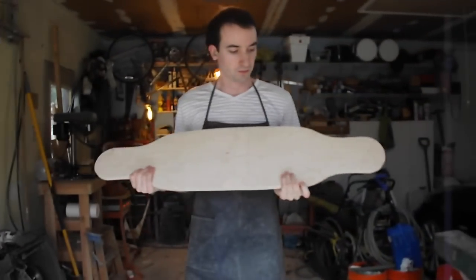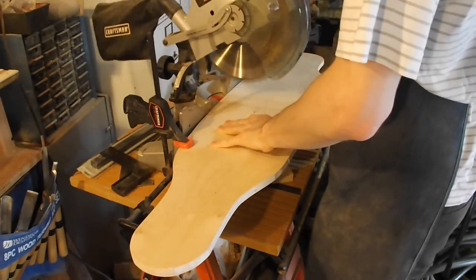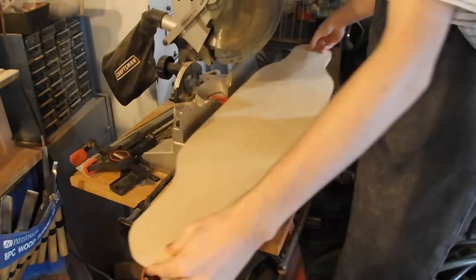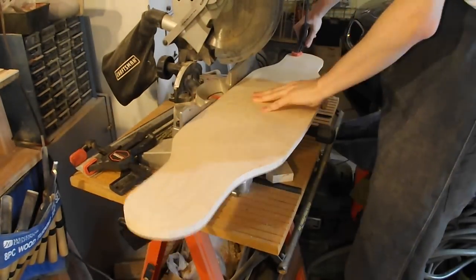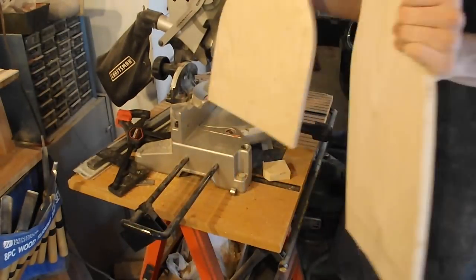I started the project with a blank longboard deck. I actually made this board from scratch, so if you're interested in building a longboard too, you can click on the screen and it'll take you to that video — I'll also link it in the description. The first thing I did was cut the board in half about an inch from the center of the board with a miter saw.